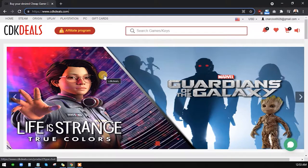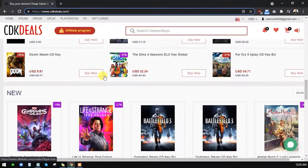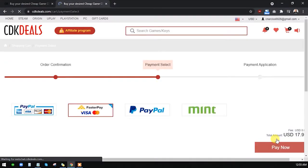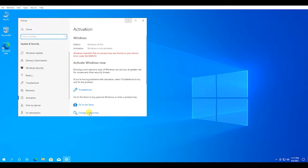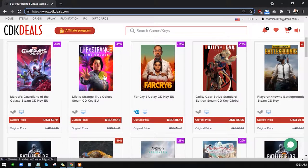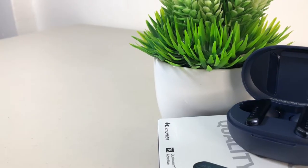Today's video is brought to us by CDK Deals. It is an online platform with a variety of Microsoft keys and game keys at a really cheap price. Get your Windows 10 Pro with 20% off by typing the code UN20. Complete the super easy payment process using your desired payment method, click 'Get the Key,' and you can activate it in your activation settings and use it for life. Check the description for the link and enjoy great discounts using coupon code UN20 at CDKDeals.com.